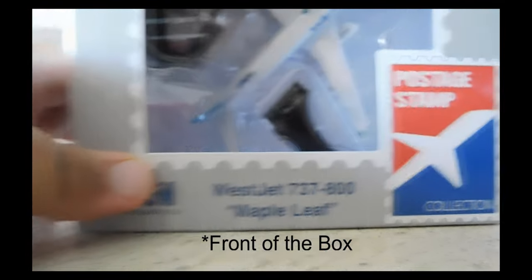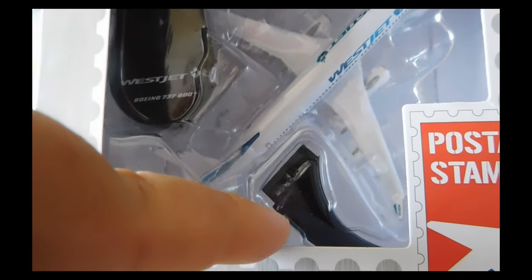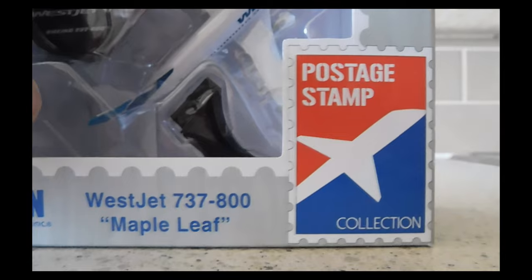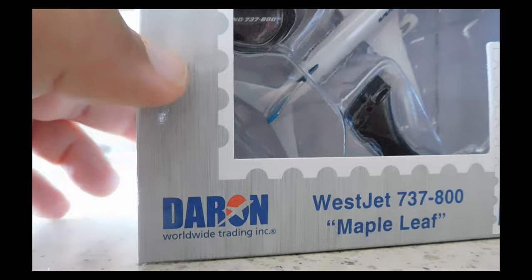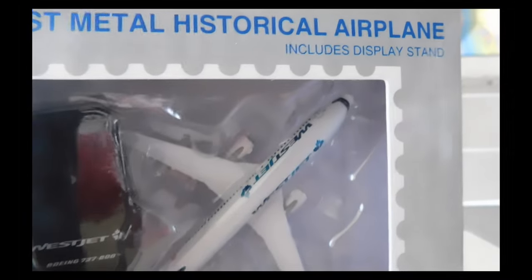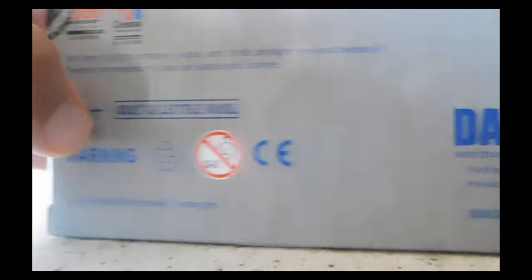At the top you can feel the plastic holding everything together — there's the stand base and the actual stand part. On the outside you have the Poster Stamp logo, WestJet 737-800 Maple Leaf livery, and the Daron Worldwide Trading logo. At the top it also says 'Die Cast Metal Historical Airplane — includes display stand.'